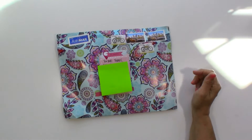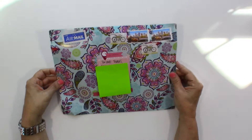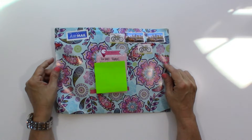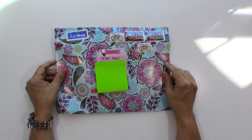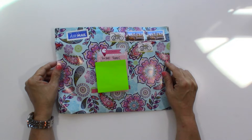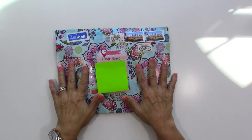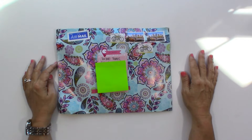Hey guys, welcome back to my channel. I'm doing a quick video today about some happy mail I received from the fabulous Lizzy Hill. You guys, if you don't follow her on Instagram, she is amazing — the woman is like a mad crafter. She crafts and makes stuff so fast. This is like the second happy mail she's made me, all the way from Australia.